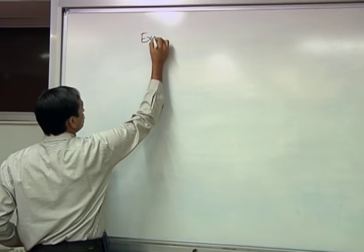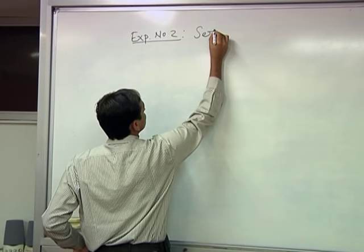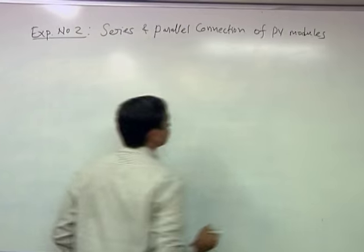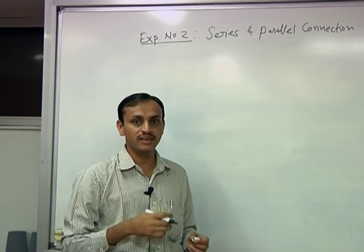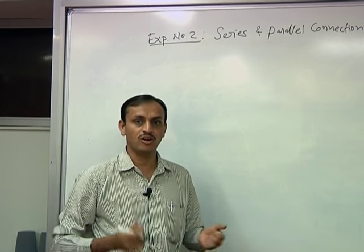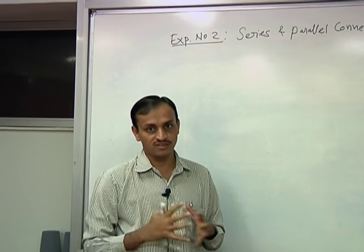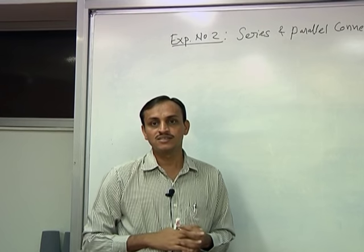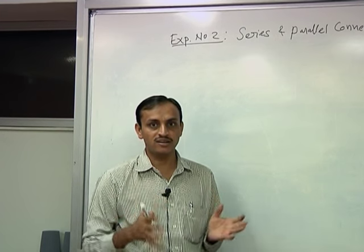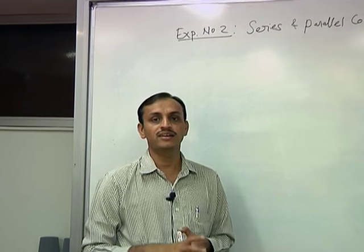The title of Experiment 2 is to make series and parallel connections of PV modules. The whole idea is to make series connections, parallel connections, or a combination of series and parallel connections, and see how the characteristics of the whole combination change. When you connect various modules in series and parallel, it is called the PV array or the photovoltaic array.